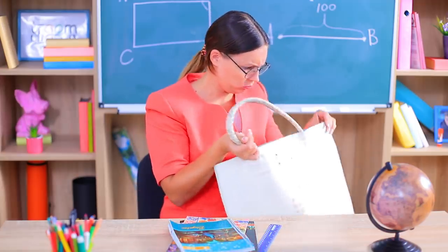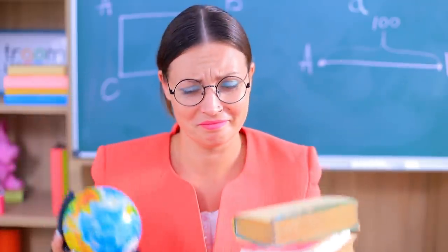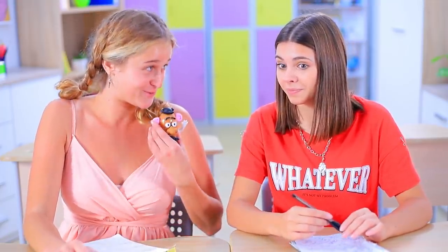And where did my mini globe go? Ms. Smith reminds us of someone! Mr. Potato Head! They are practically twins — he forgets things a lot, too!